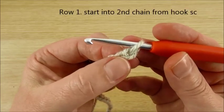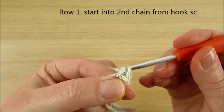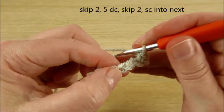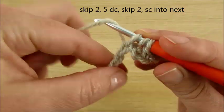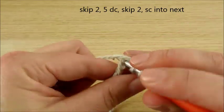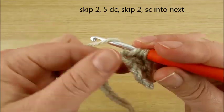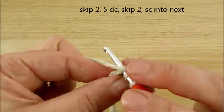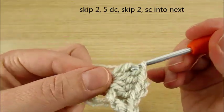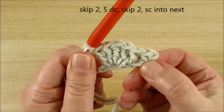Then skip the very first chain and second chain from hook, and make a single crochet. Skip 2 chains. In the next chain, make 5 double crochet in the same chain — that's your shell. Then single crochet in the same chain.